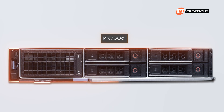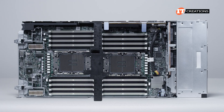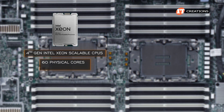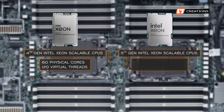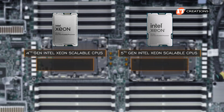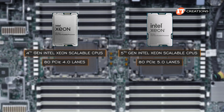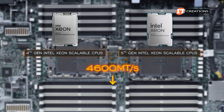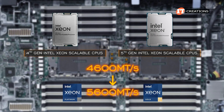The MX760C ups the game a bit because it is new technology — well, not new-new, because then it would have Intel 6 processors. Fourth-generation Intel Xeon scalable CPUs will provide up to 60 physical cores and 120 virtual threads, while fifth-generation processors give you four more cores for up to 64 physical cores and 128 virtual threads each. For both generations you get 80 PCIe lanes — PCIe 4.0 for fourth-gen and 80 PCIe 5.0 lanes for fifth-gen. Memory speed is also boosted from 4,600 to 5,600 megatransfers per second, but only with platinum and some gold CPUs.